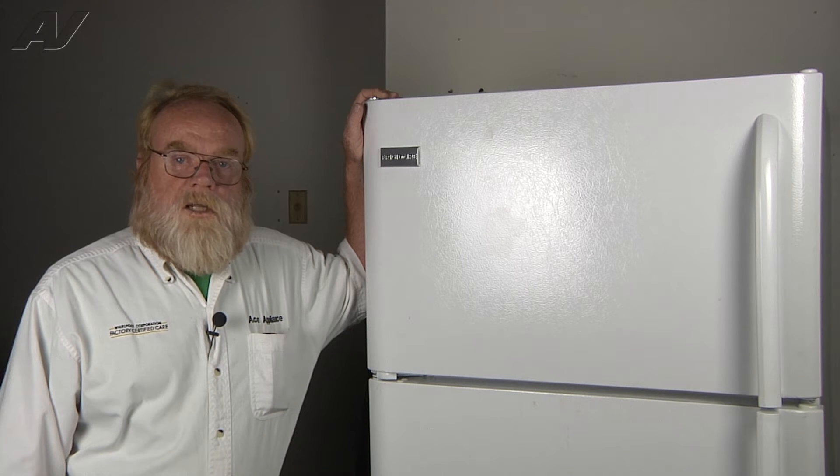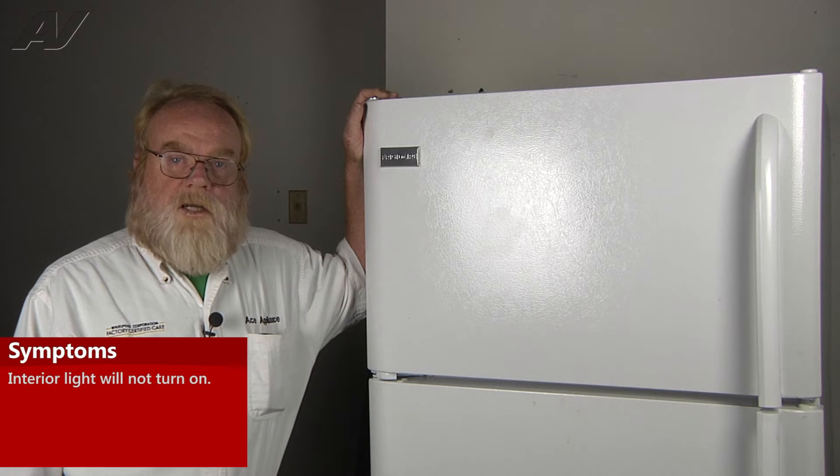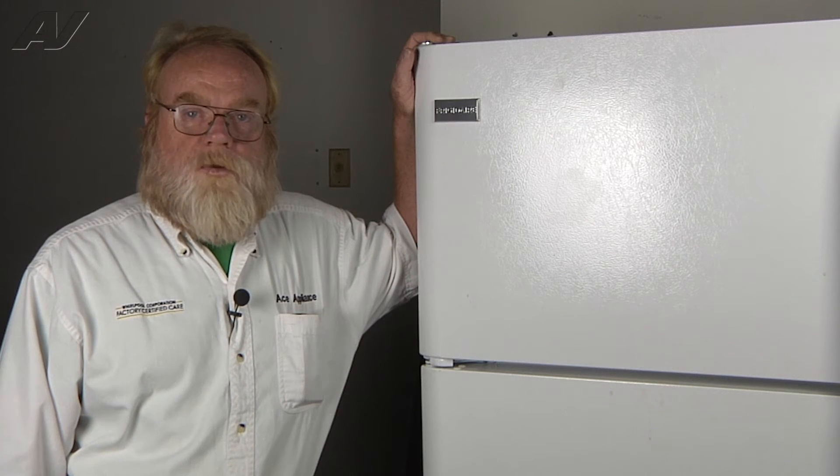Today we'll be taking a look at the light socket on the Frigidaire top mount refrigerator. A common issue with this would be that the light does not come on when you open the door. To access this, you must first open the door.